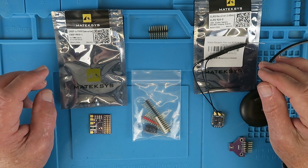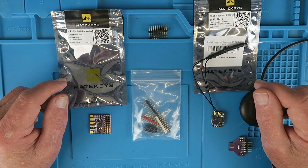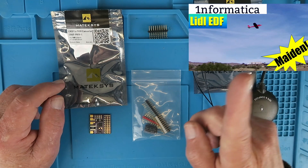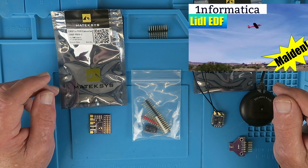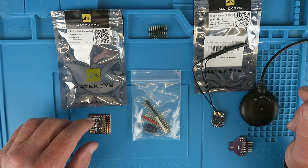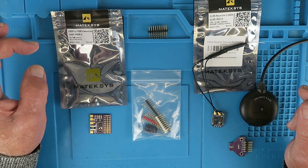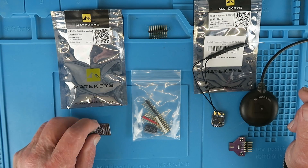I'm a member of a Facebook group called the Lidl Glider Group, a very valuable source of information for converting the humble Lidl Chuck Glider into all sorts of interesting configurations, like the EDF that I recently built. In that group, a guy called Paul Drummond mentioned a Matex Sys CR-SF to PWM converter that has some very interesting features, so I thought I'd get one and try it out and make a video.